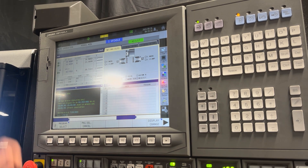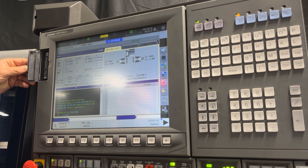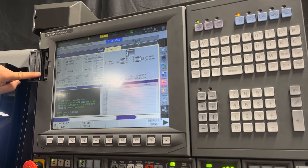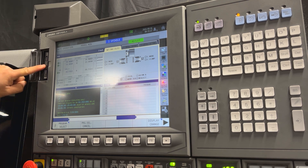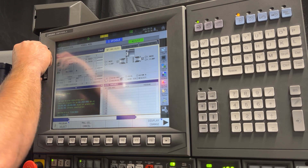The first thing you are going to do is locate your thumb drive port over on the left hand side of the control. There are two ports and you can read below the port — the upper port says US0 and the lower port says US1. At this point you can insert your thumb drive into the control.